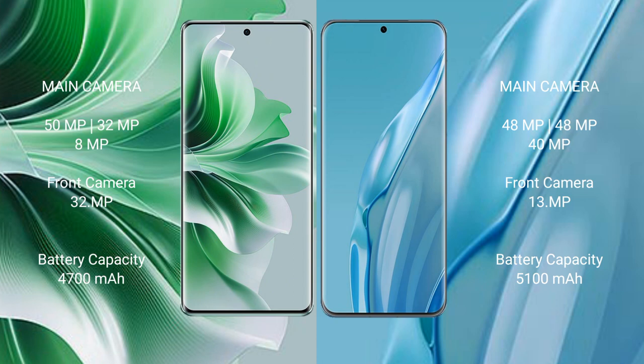OPPO Reno 11 Pro has a 4700mAh battery with 80W fast charging support. Huawei P60 Art has a 5100mAh battery with 88W fast charging support.